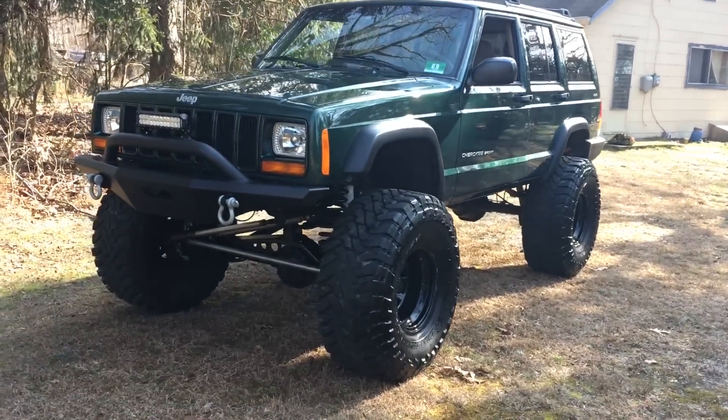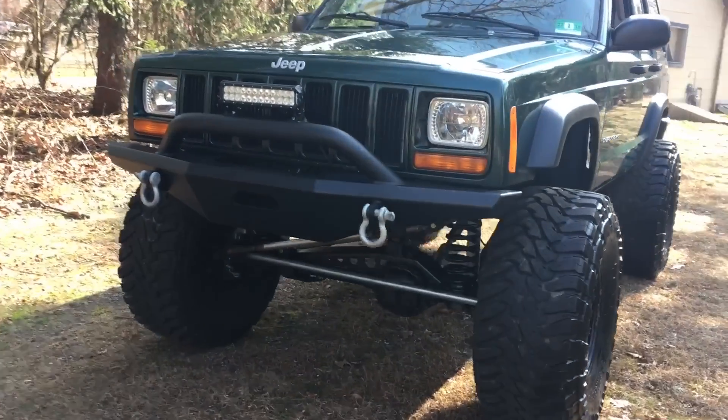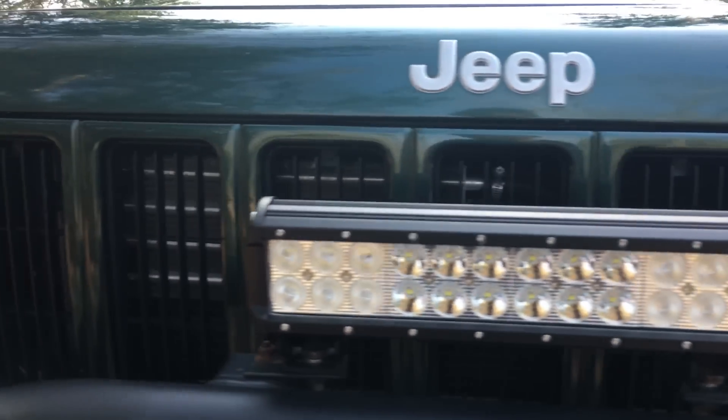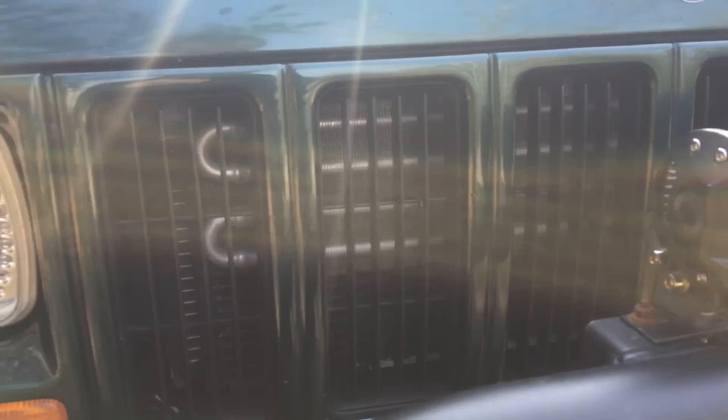I'm running a 12 inch Aux beam light bar on the front of my bumper. I also have LED headlamps with HID bulbs, and I'm also running an aftermarket transmission cooler.